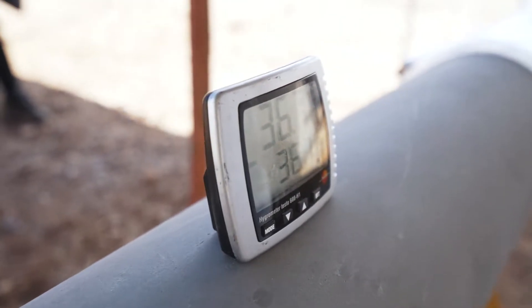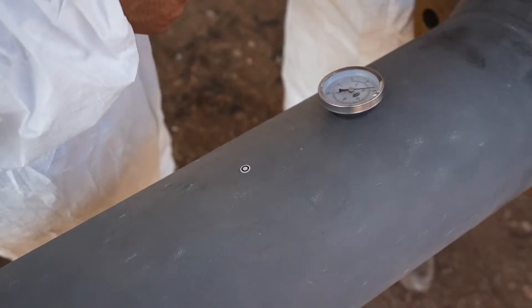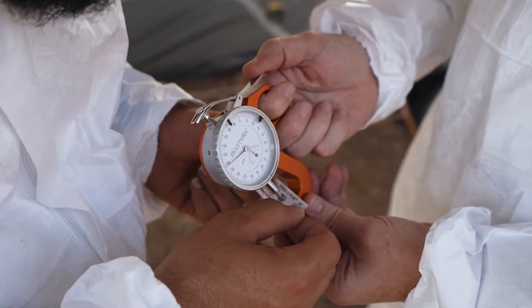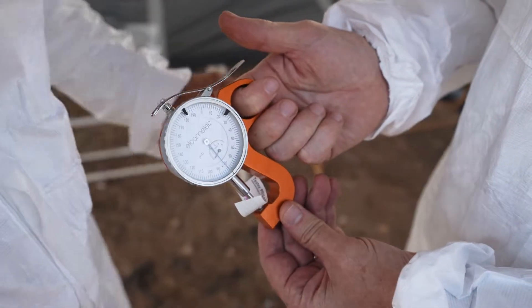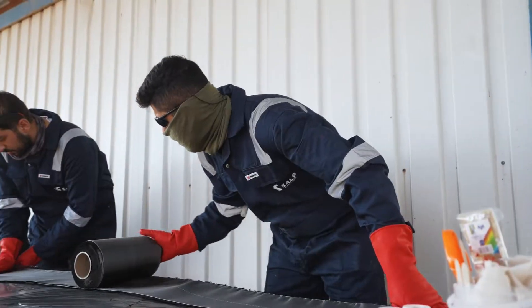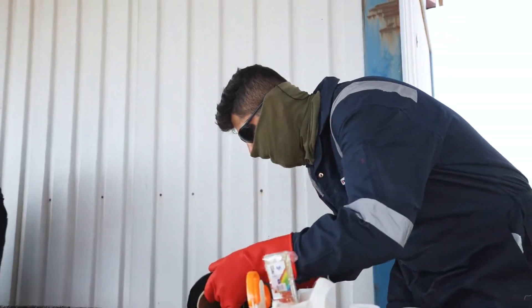Quality control is an important aspect of composite application. Temperatures and relative humidity are monitored throughout, and here we can see the surface preparation being tested, which is an essential part of composite repairs. Prior to the installation, the carbon fiber is measured and cut into size in preparation for the application.